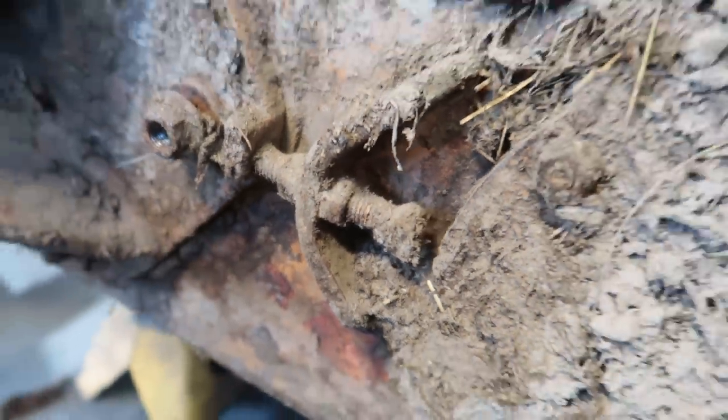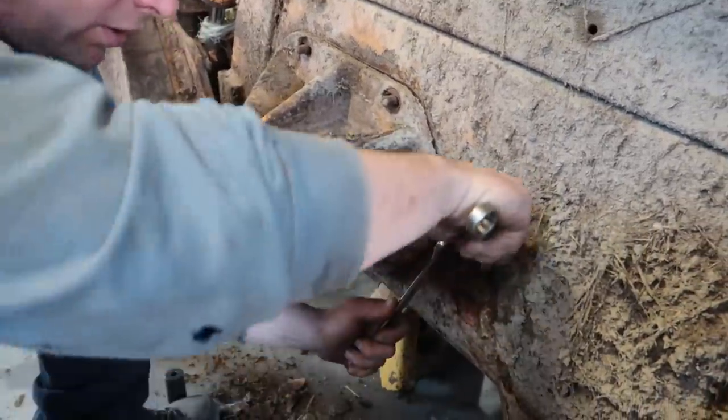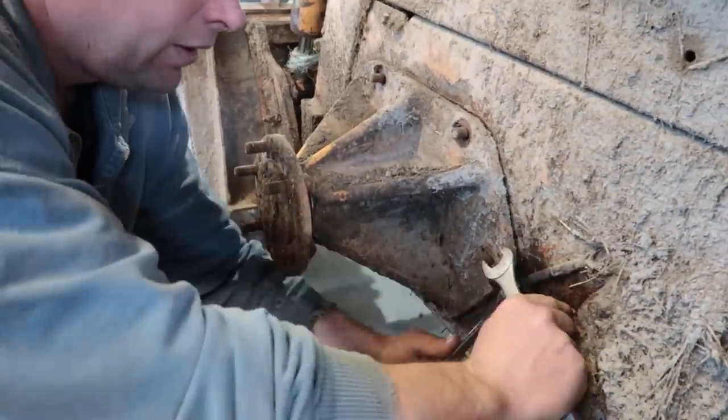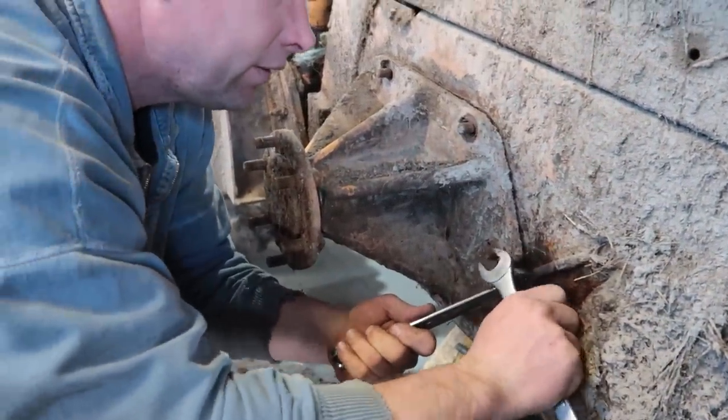We're backing the tensioner bolt off here. We probably should have done this before we took those other nuts out, but whatever. That slides your whole axle forward to tighten the chain — the inside drive chain.